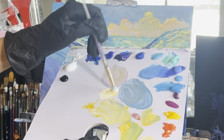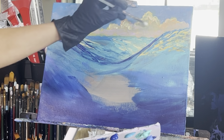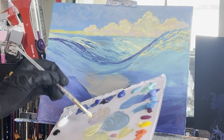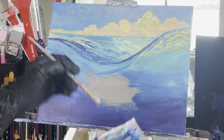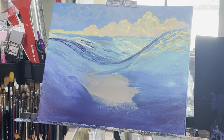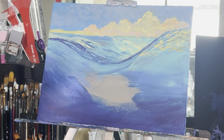Rinse off your brush, grab some white and cadmium yellow hue, and really add some highlights to the tops of the clouds — you can add this anywhere you'd like. Again, this will not be the focus, so don't waste too much time on these clouds. Rinse off your brush, grab a little bit of orange and add a little more orange to some clouds on the left side.